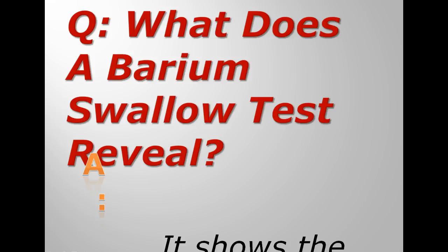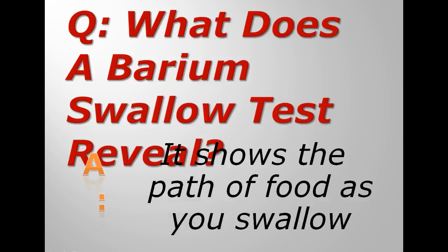The answer is, it simply shows the path of food as you swallow. The radiographer can take pictures — they're basically x-rays. Because the barium swallow, the can of white stuff that you drink is slightly radioactive, they can see it as it goes down in your body.